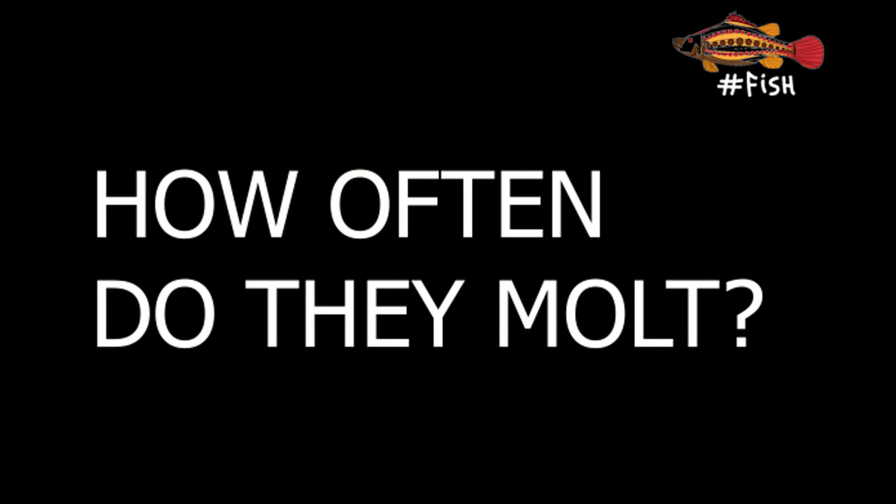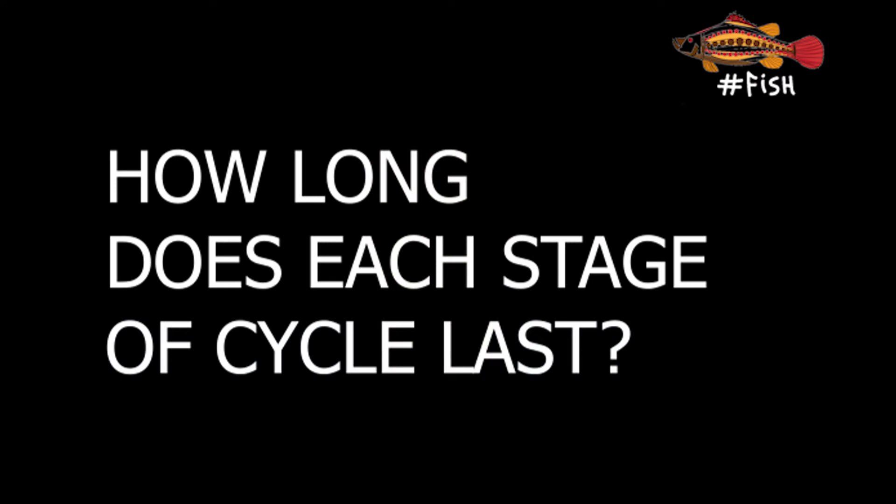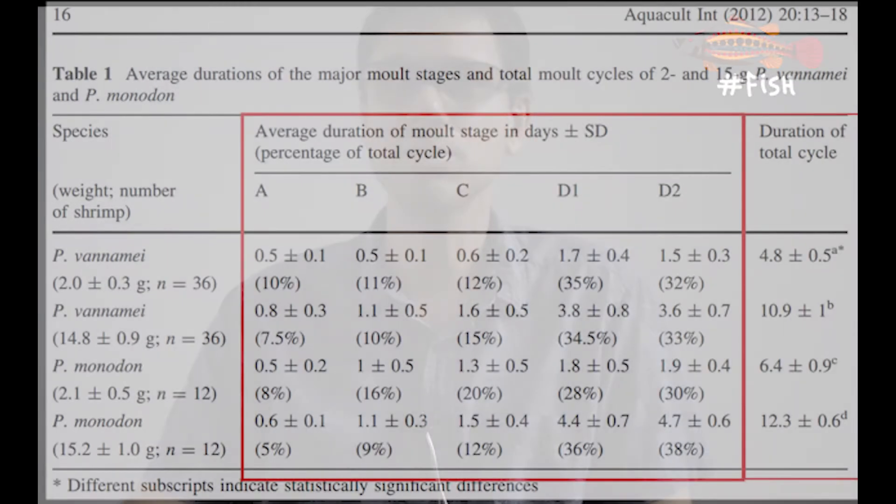How often do they go through this process? It depends on the species and a number of factors, but two are the most important: the temperature of the water and the size of the animal. A Litopenaeus vannamei shrimp at two grams, for instance, molts around every five days, and a Penaeus monodon of the same size around every six and a half days. An older, bigger shrimp at about 15 grams molts around every 11 days for vannamei and 12 and a half days for monodon. According to one study, shrimp spend about 20% of their time with a soft shell and 80% with a hard shell, with about 60 to 70% of that time having a very hard shell.